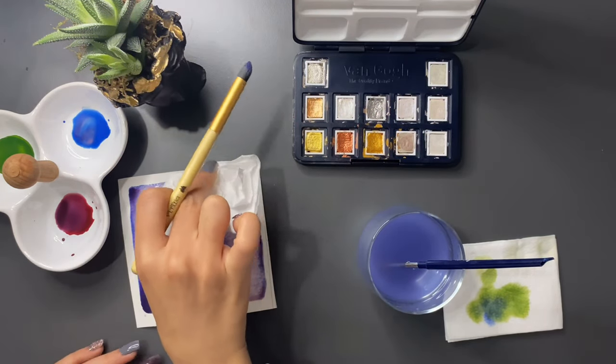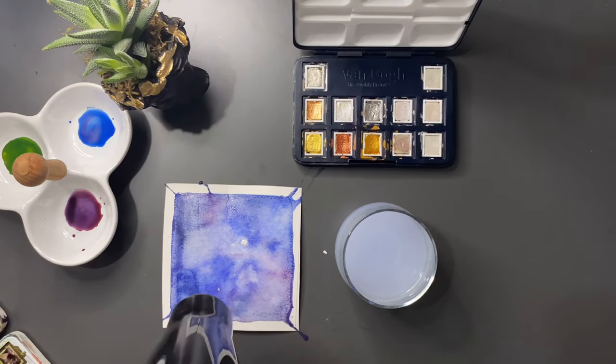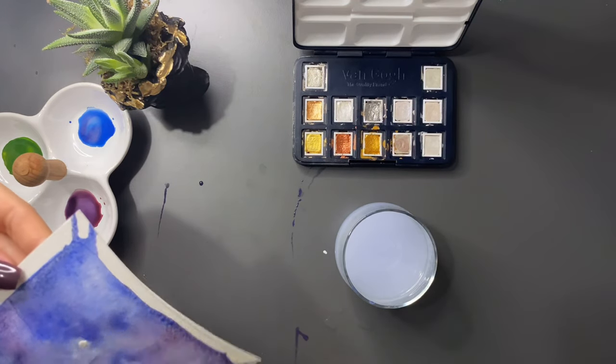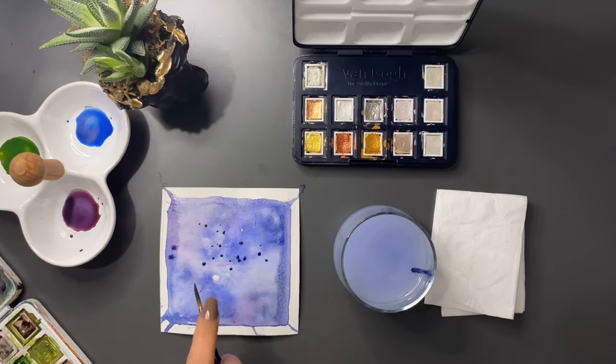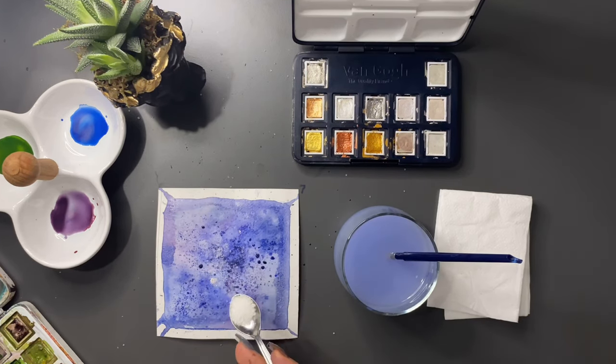Ben biraz tezcanlı olduğumdan kurutma makinesiyle hızlı bir şekilde kurutuyorum. Ama siz benim dediğimi yapın, yaptığımı yapmayın. Galaksi görünümü vermek için boyayı fırçanın üstüne hafif vurarak sıçratıyorum. Doku etkisi yaratmak için ise şeker kullanıyorum.